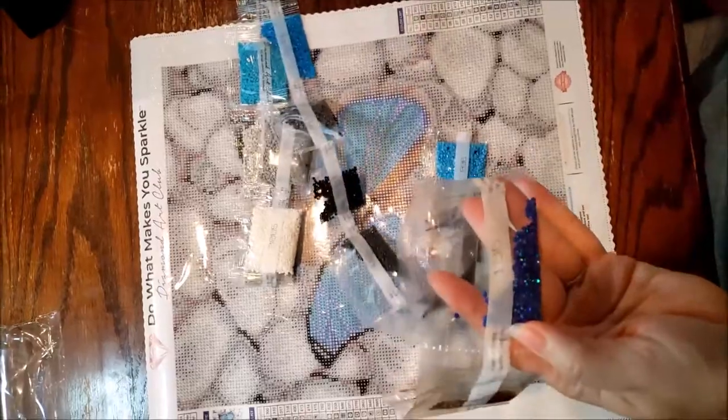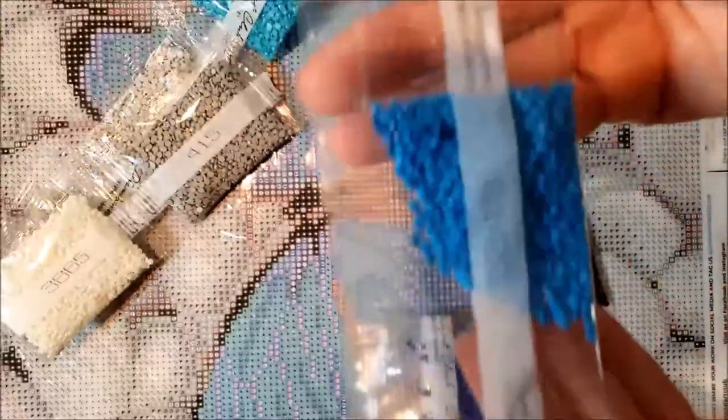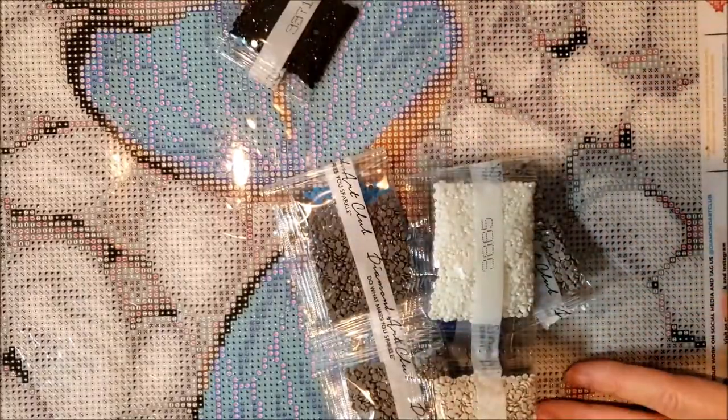It looks like we've got a really dark blue. It's like a dark bluish purplish color AB, and then we have a lighter AB. So we do have those two ABs. We have a lot of this grayish color, a lot of white. And then these two — I don't know why they're out here separate by themselves.